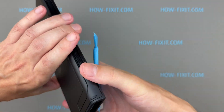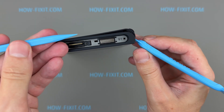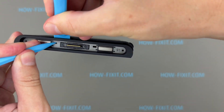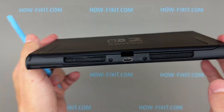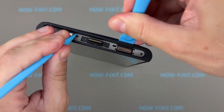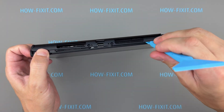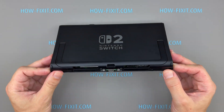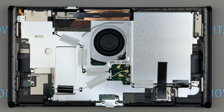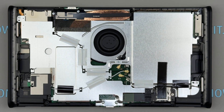Remove the two screws located beneath each of the stickers on both sides. Use a plastic spudger to gently pry up the bottom cover, then release the latches through the small openings to remove the back cover. Remove the screws securing the antenna modules, then disconnect the antenna wires from the main board before proceeding to remove the metal plate.